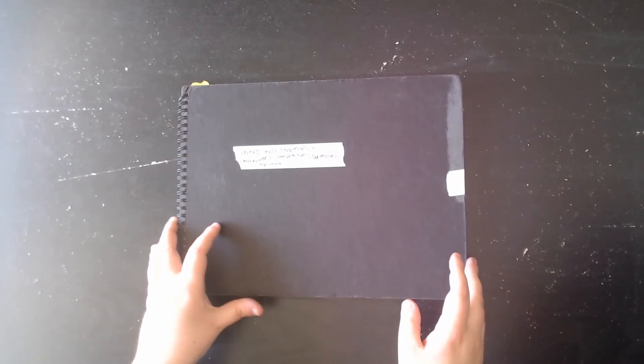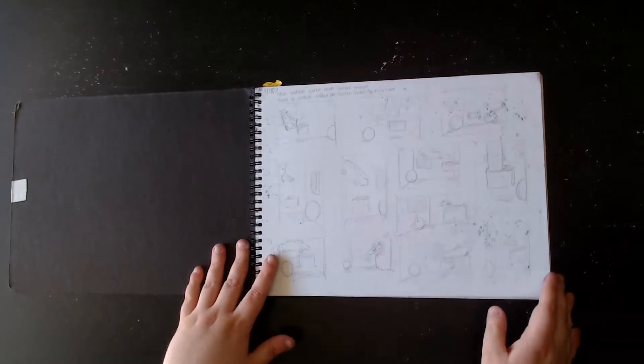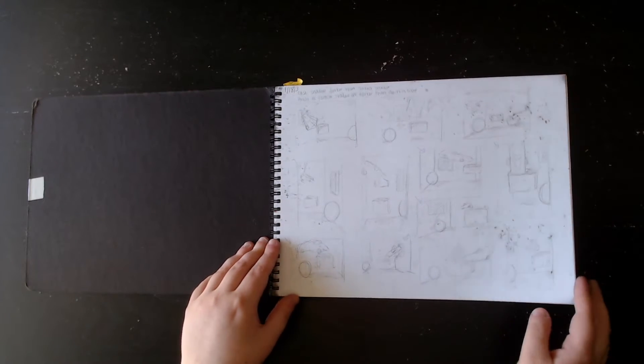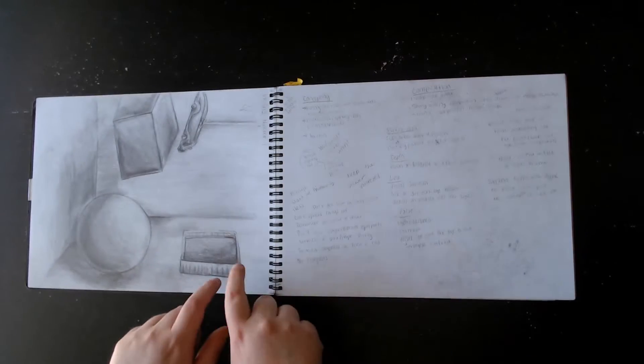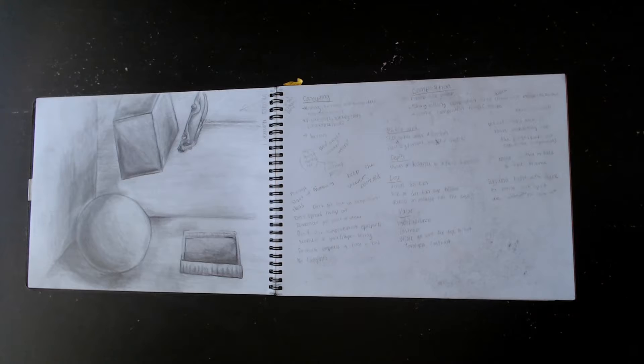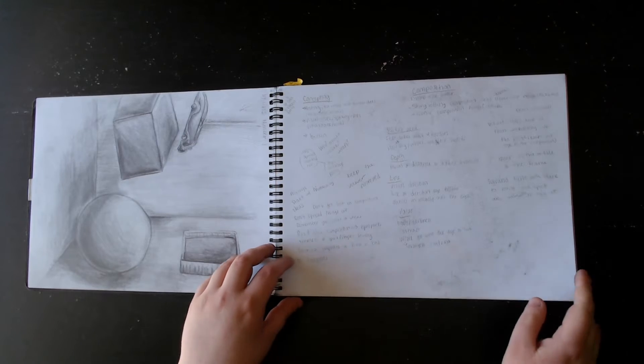This one is for my intro to illustration class, which was sophomore year, and then it goes into junior year a bit. This must have just been where we did compositions with shapes. This was my final result of that — I think we had still life things or something.